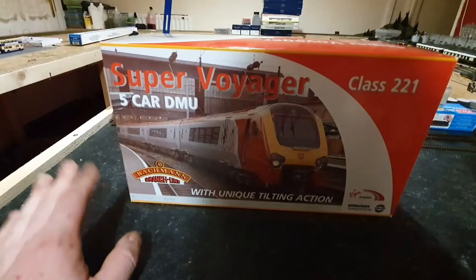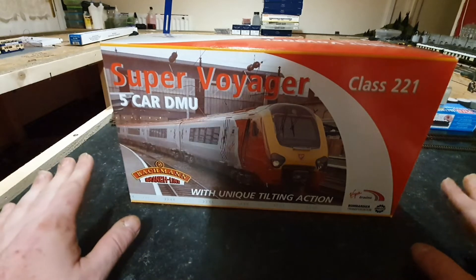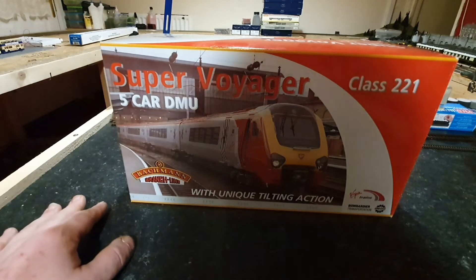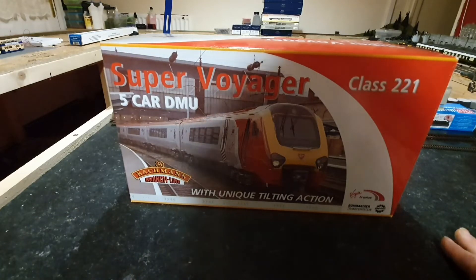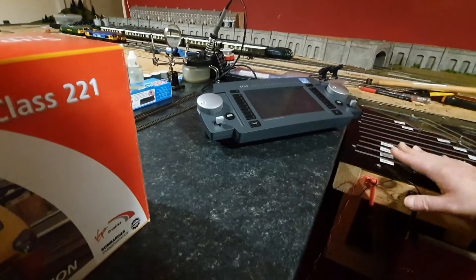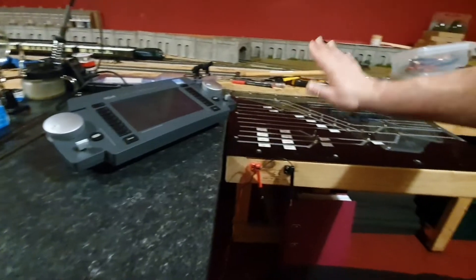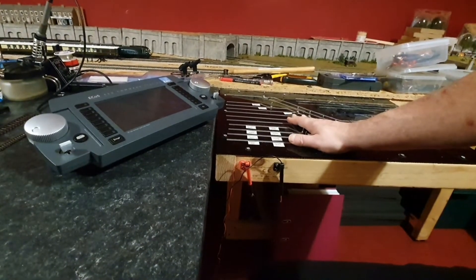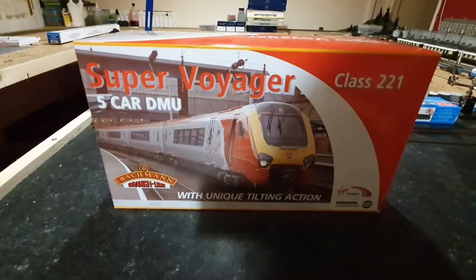Let's get down to baseboard level and have a look. So this is the first video that I will be doing from my new workbench. I've now created a workbench control panel area for the new ECOS ESU system. The control panel for all my points and signals are here as well, so I've got proper access to there. But without further ado, let's have a look at this.